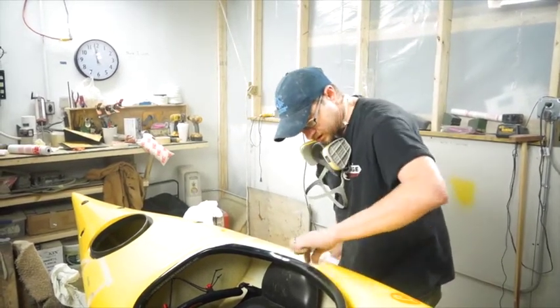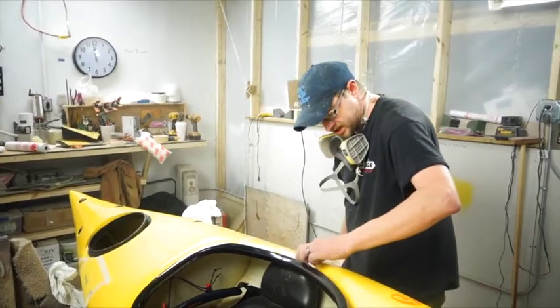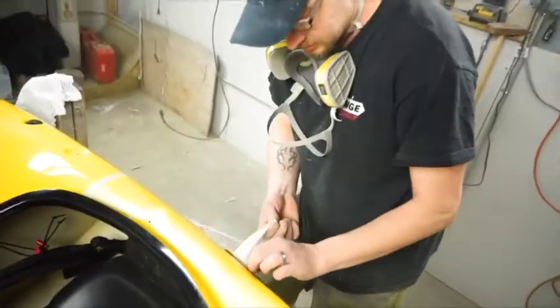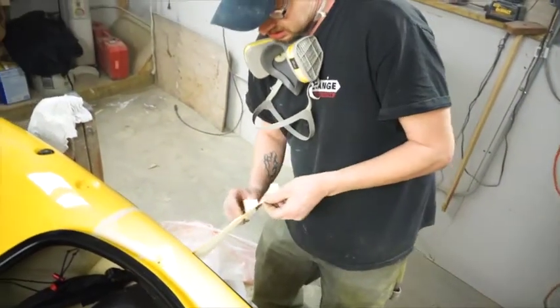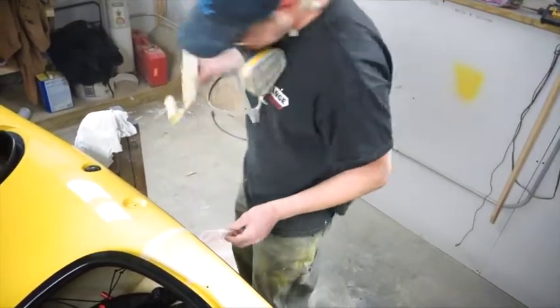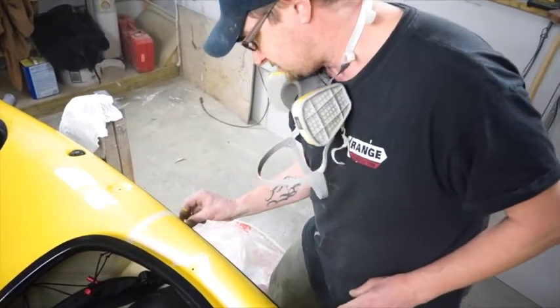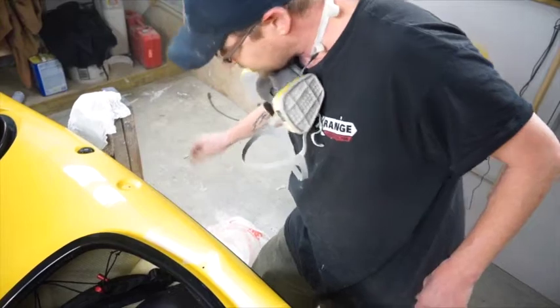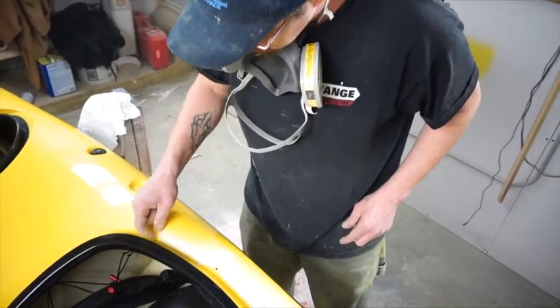You want to make sure you peel all your tape away from your gel coat edge, because as the gel coat reacts or kicks it creates heat, which will melt the glue on your tape next to the gel coat, which will contaminate your gel coat — and it might not kick or cure as well as it should.